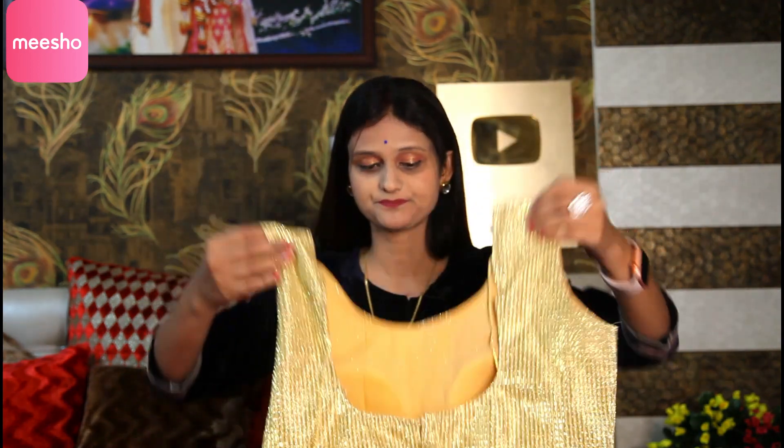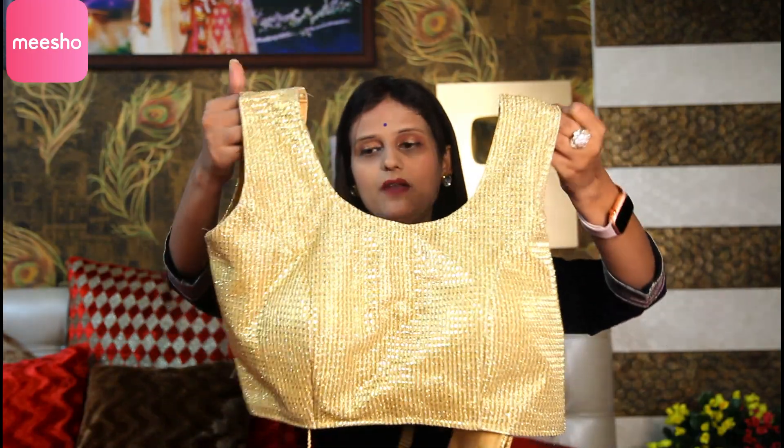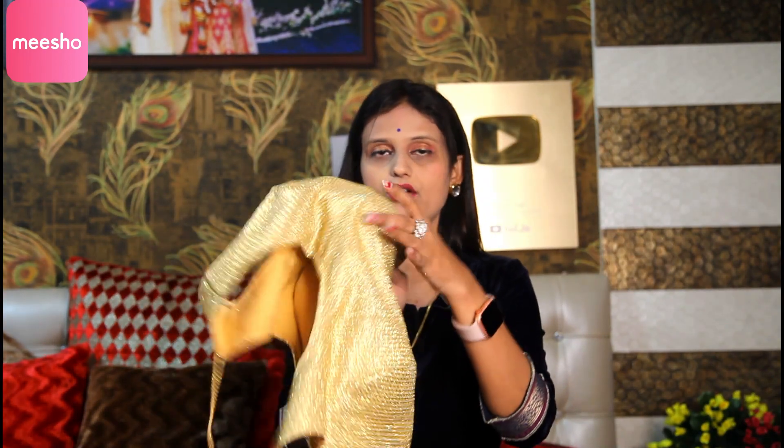My second blouse is this golden blouse. I wanted this blouse because golden blouses can be used on many occasions. Now it's time for wedding season — it's December but after January it's wedding season. You can see it is a golden blouse. You can wear it at a party. You can wear it without spending much. It's a party wear item. Round neck is used. Quality-wise, it's good.